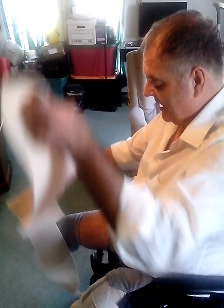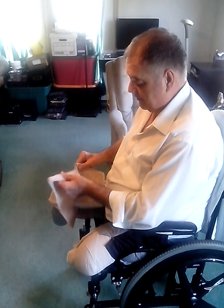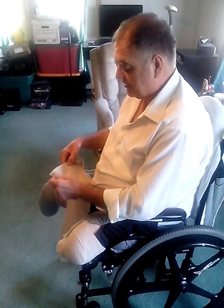The problem is, once you take this thing off and wash it once or twice, you've got to roll it back out so you can get it back in the original position. How do you do that? You only get it done right about half the time — it comes out backwards.